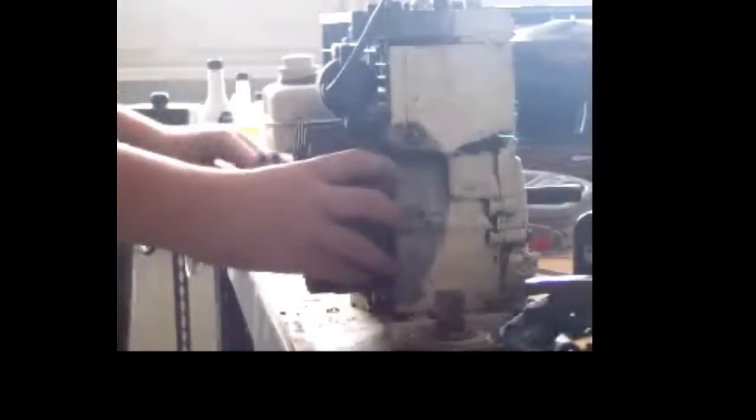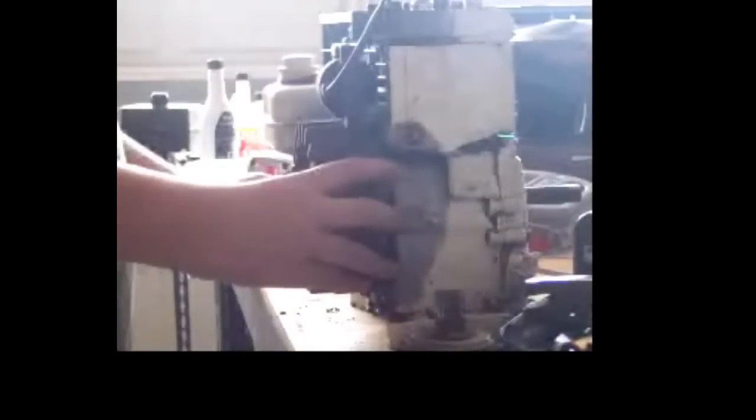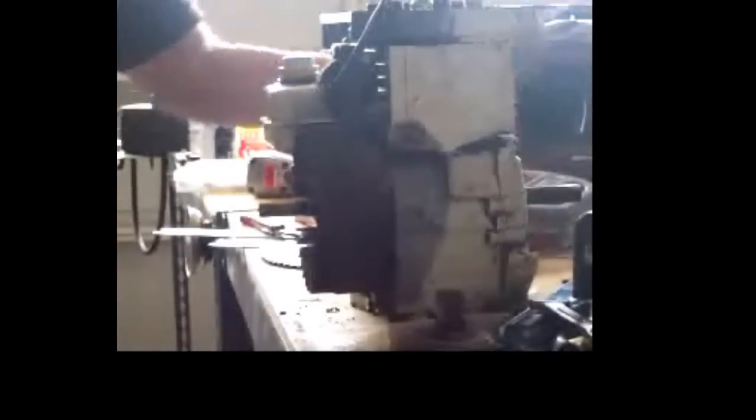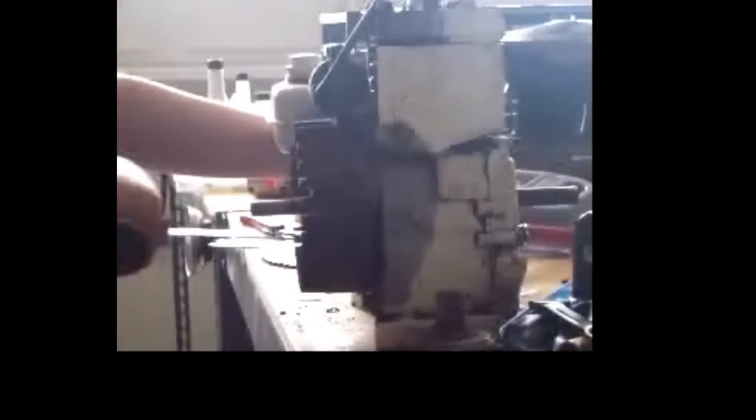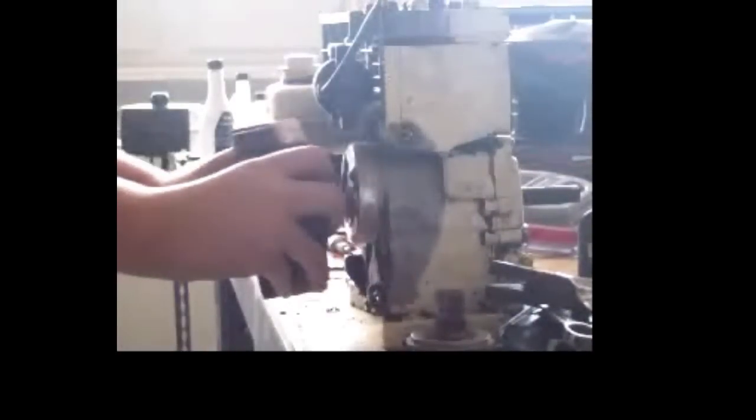To get the flywheel off, take a hammer and a big screwdriver. Put the screwdriver behind the flywheel, pull back on it, tap that, and the flywheel comes right out. Take the washer off — don't lose that. And then your flywheel and the flywheel key — don't lose that either.